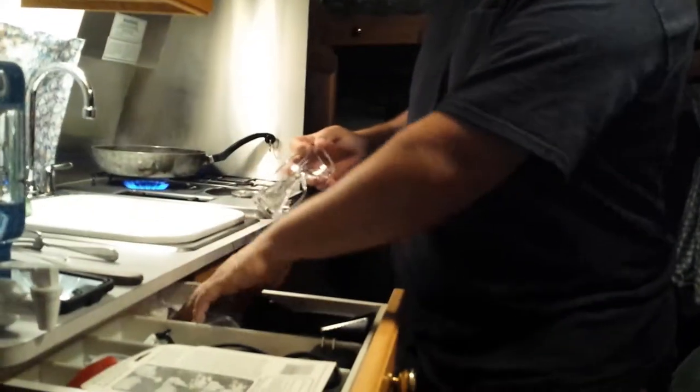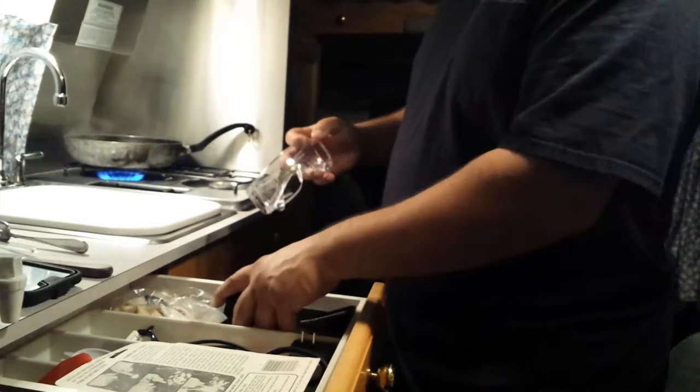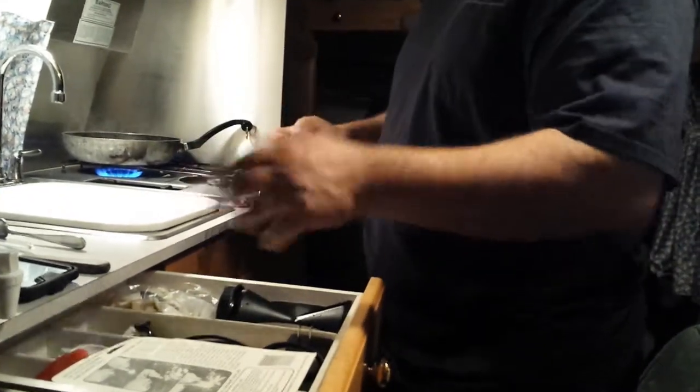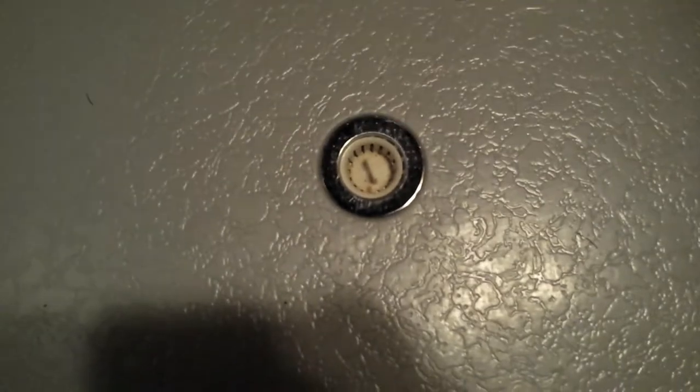My Envy Home spiralizer fits in my utility drawer — it's probably all I could put in my utility drawer, but it fits. The cool thing is you're cooking in the shower! Look at that — you know what would be awesome if that was a garbage disposal? That's a little tiny hole, but yeah that would be pretty cool.